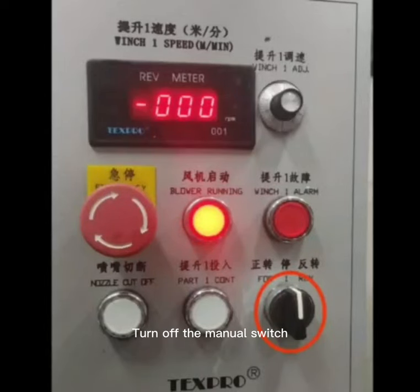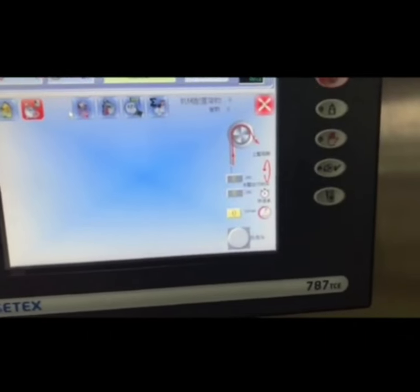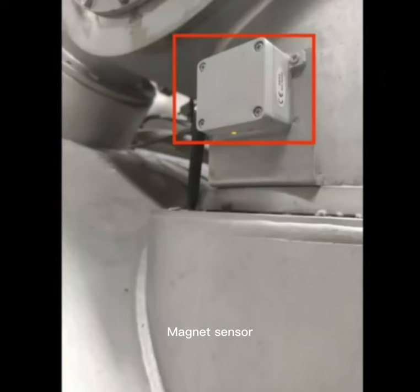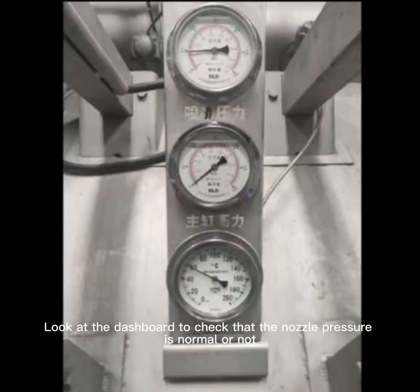After loading the fabrics, close the safety door and turn off the manual switch. Click the nozzle and lifting button to turn on the lifting automatic mode. Observe whether the cycle time is normal. The magnet sensor provides cycle time feedback — try to control the cycle time to about 2 to 3 minutes. Check the dashboard to confirm that the nozzle pressure is normal.